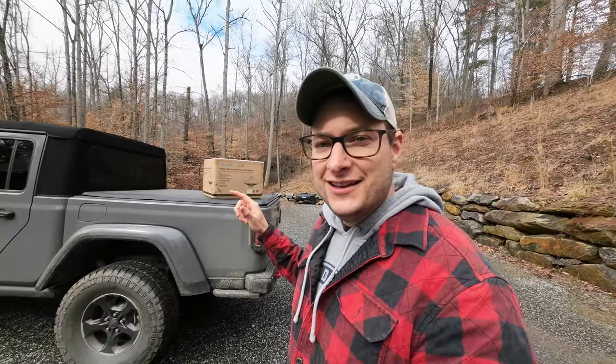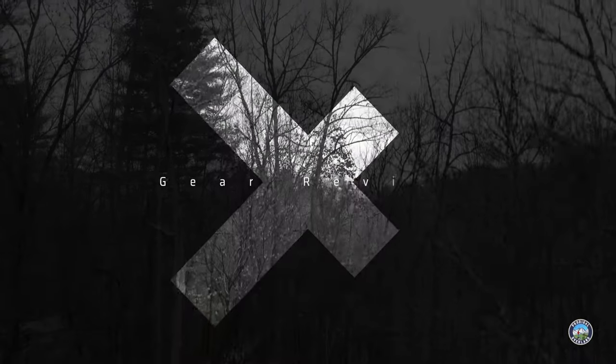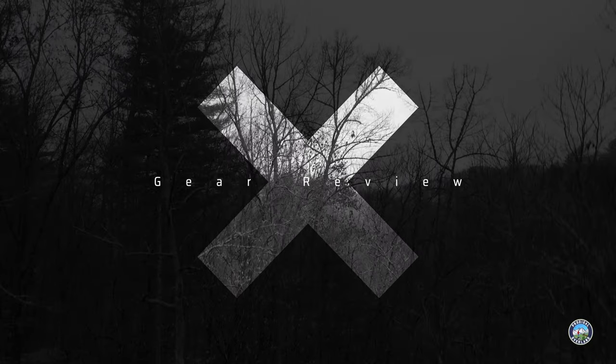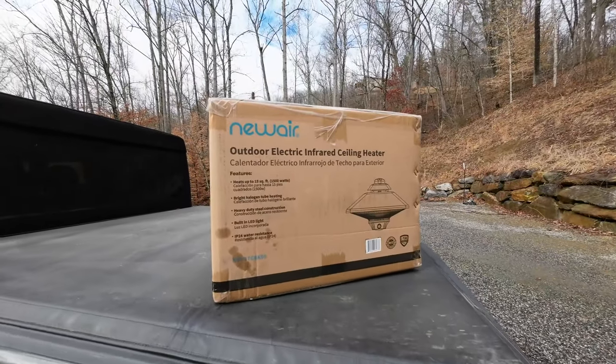What we're going to do today is unbox this, open it up, pull it out, plug it in, and see if it works — because it is chilly today. So stick around and see what's coming next.